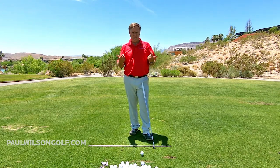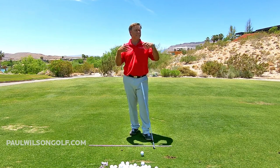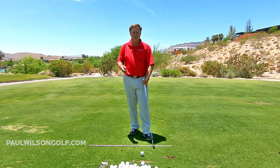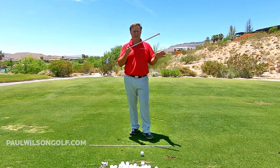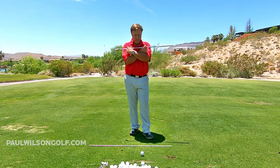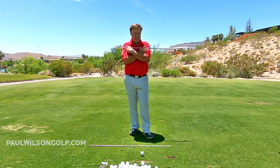So if you don't know what I mean or can't figure out which you're doing, just literally take your golf club like this. Cross your hands over and put it up against your chest to indicate your shoulders.